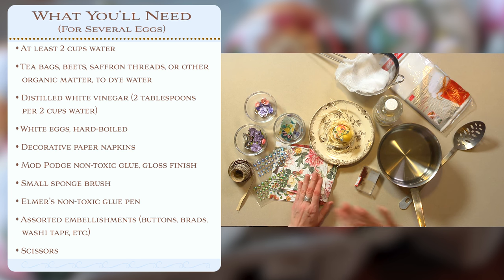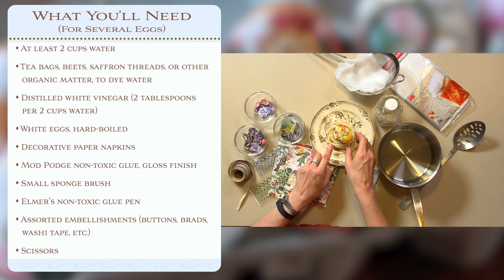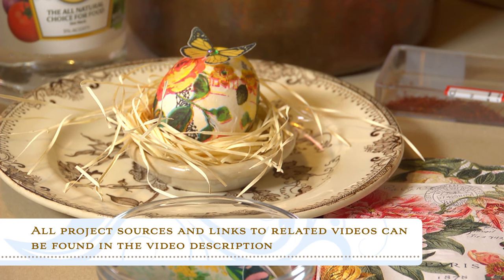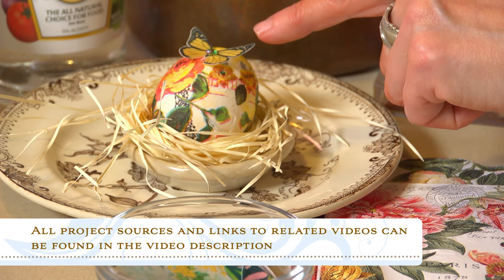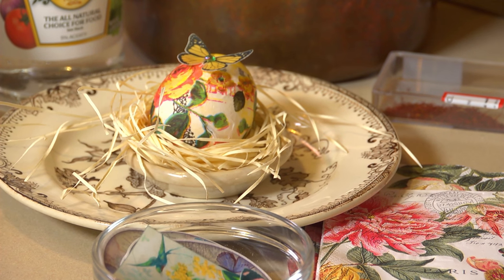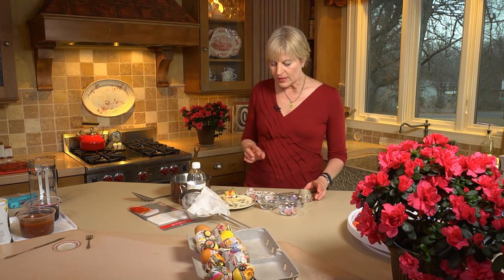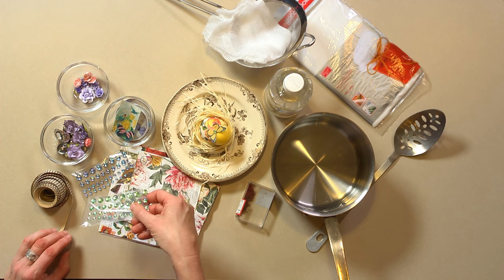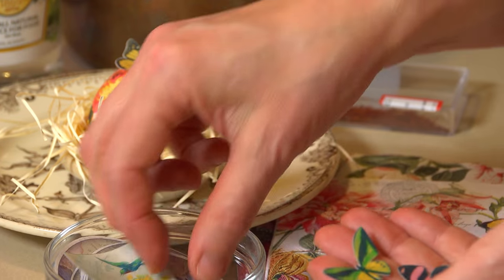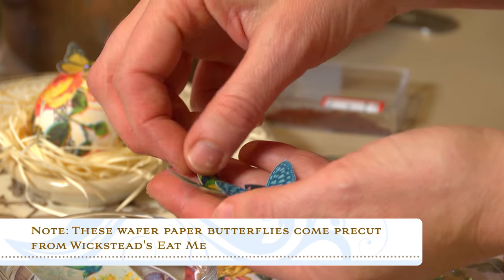Of course we'll need some hard-boiled eggs — I've got those off to the side. For decorating we're going to be using a number of different elements. Here's an example of what we're headed towards. I particularly love this little guy — it's been decoupaged with decorative napkins, a little wafer paper butterfly which is in fact edible, and then inedible little baubles from the craft store, all applied with non-toxic glues so the egg should be perfectly safe for eating. Here are some of those wafer paper butterflies that I just love, and I'll have all the sources for this wafer paper, which is completely edible, in the video description.